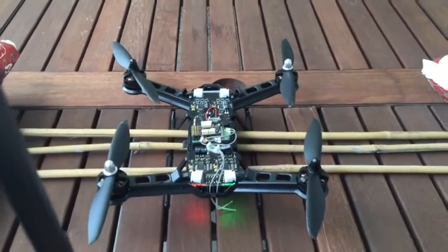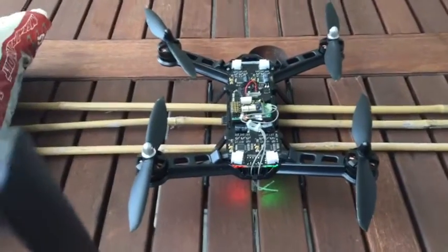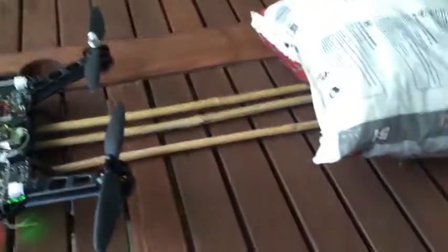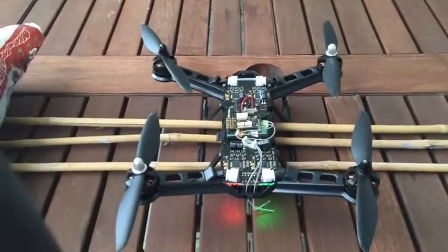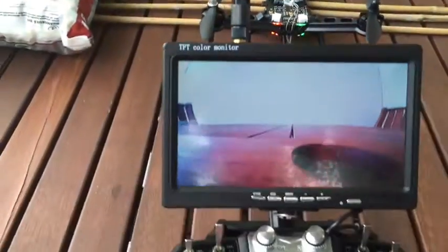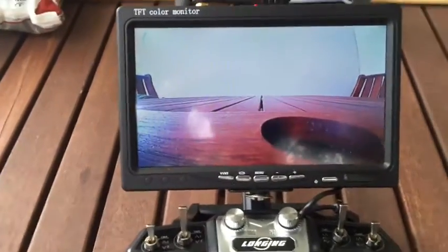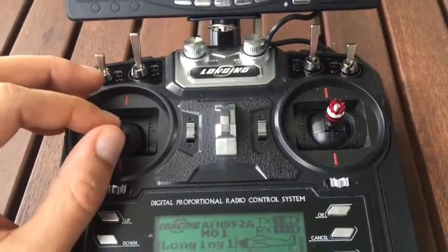Hello everybody, here is the second test as I promised. As you can see, I made it so that the quadcopter will not fly away — I put on some weights here and here. The battery is fully charged after a two-hour charging cycle, and as you can see we also have an image on the FPV camera.